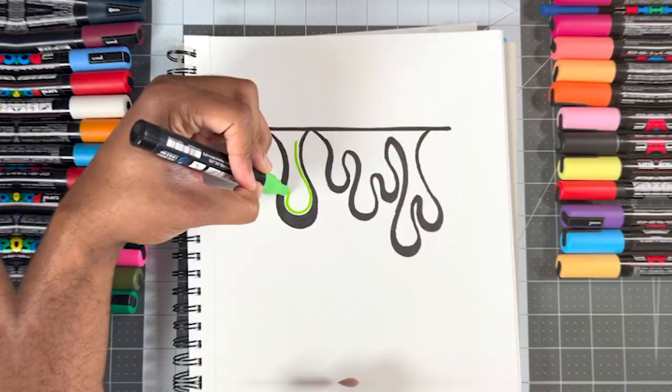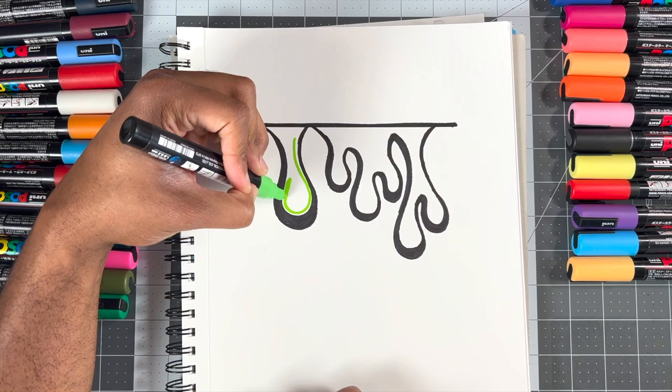Step four, let's talk about how to color in your drips. The first thing you wanna do is color in your entire drip. Next, you're gonna pick your color for your shadow and then color on one side. My light source is to the left, so I'm gonna use the white pen to draw in my highlights.